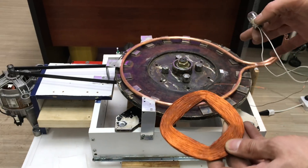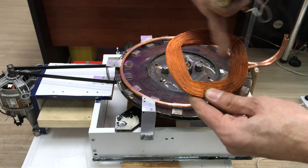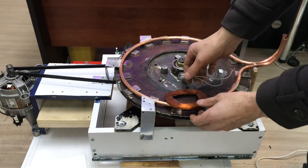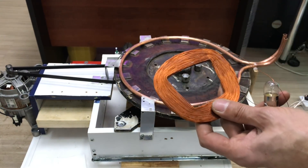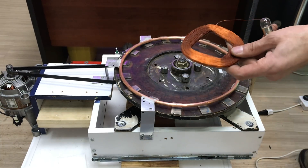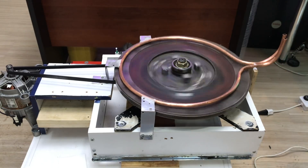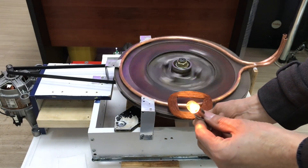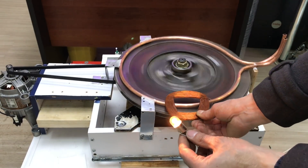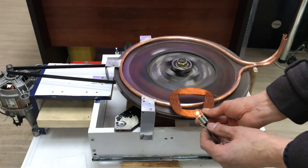Esasen buradaki projemizde: bir iletkenin üzerindeki manyetik alanı değiştirmek, elektrik akımının üretilmesine sebep olur — bunu Lenz Kanunu ve Faraday yasalarıyla açıklayabiliriz. Mıknatıslarımı şu kısımdan geçirdiğim zaman gördüğünüz gibi ampulümüzün ışık verdiğini göreceksiniz.